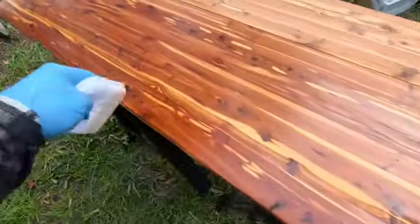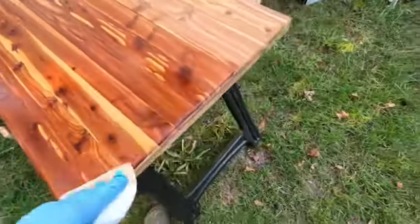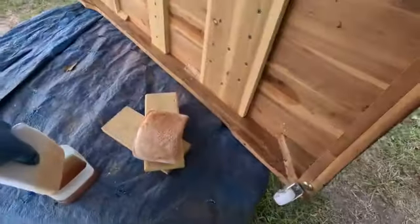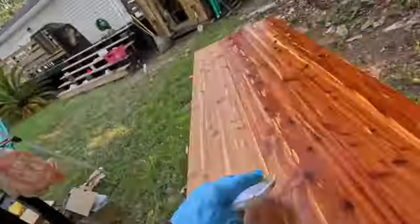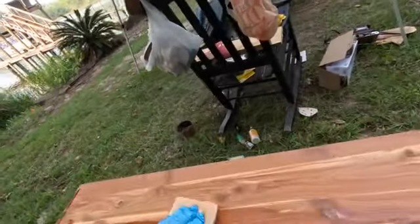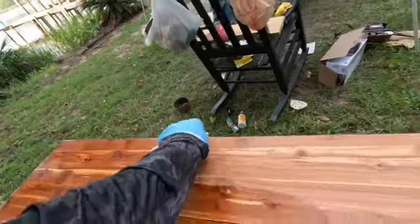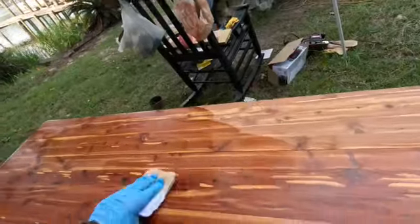She liked it, so now I ended up sanding and sanding and stripping and it's been a challenge, especially since it's 97 degrees out here. Anyway, we're doing this wipe-on poly because she wants the cedar tone to come through more than a shellac would allow.